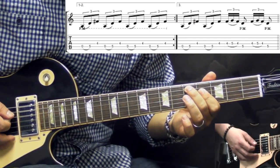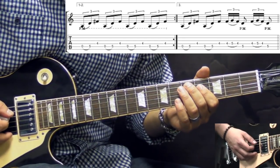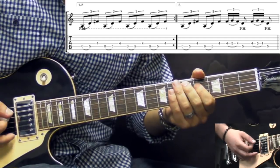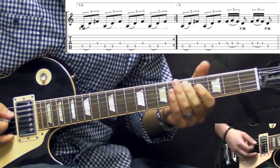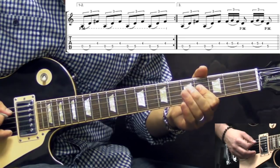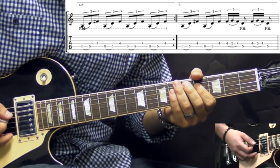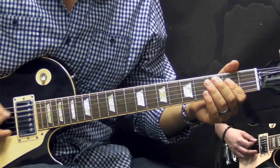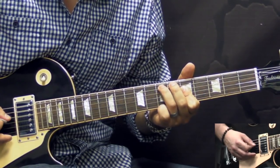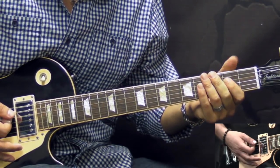When we get to the fifth fret on the A and the fourth fret on the D string, we play the element again. And in the end we have this hammer-on pull-off — it happens on the fourth fret and fifth on the D string, and then going to the fifth fret on the A string, and we play it two times. So one more time — the third time slowly it's going to be like this. Alright so that's the whole figure.